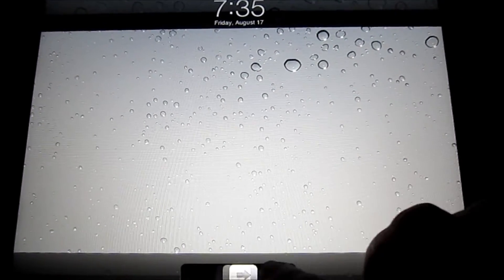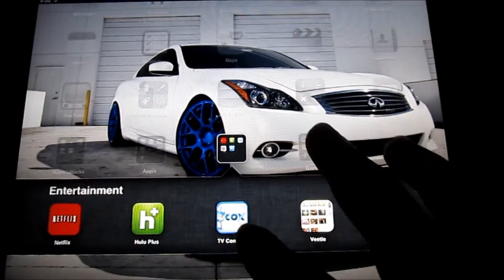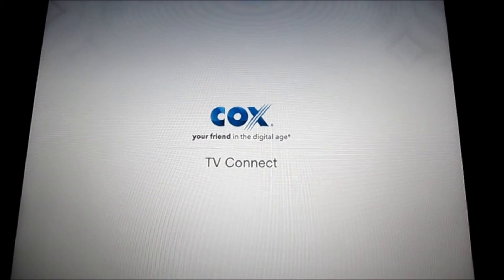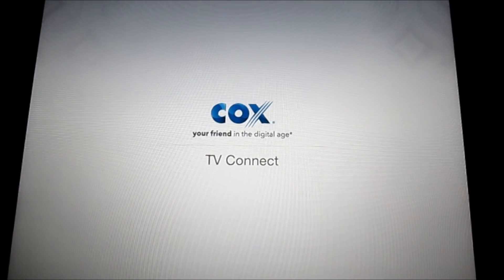After you install it, you really don't have to do anything else. Just go ahead and pop open that app again. And there you go.